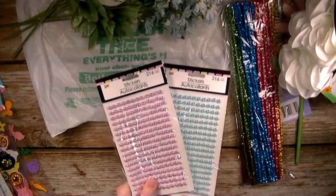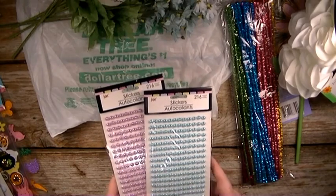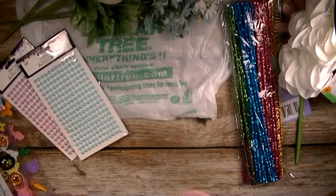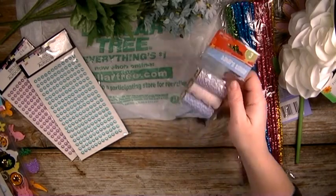First of all, I got these mint green and purple flat back pearls — sticky pearls. And then of course some twine — the pink, purple, and blue twine.